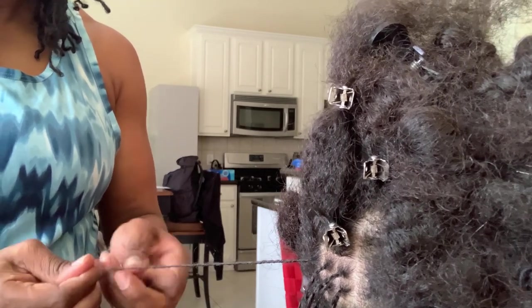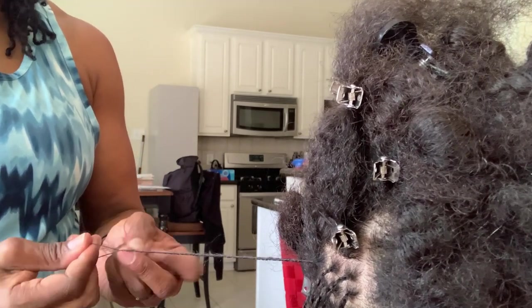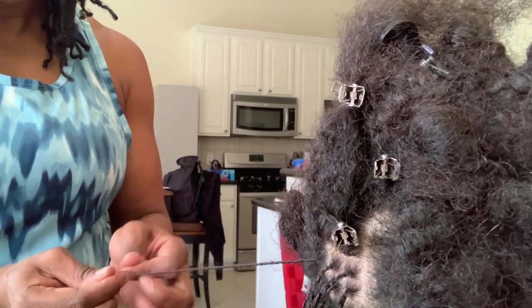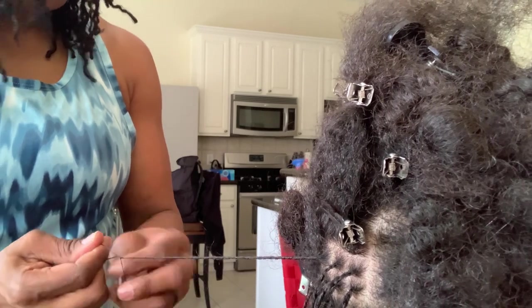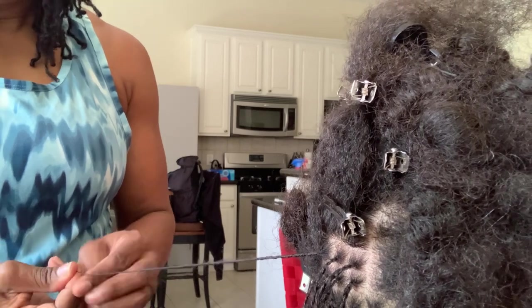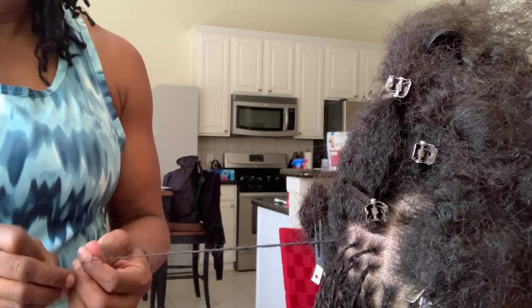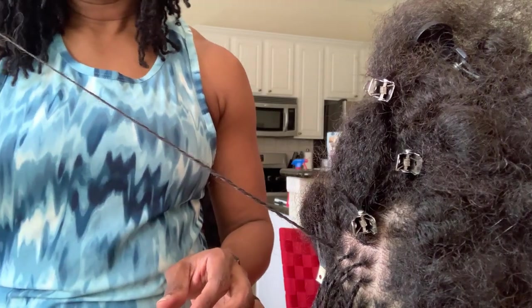Here's me dividing that little bit of hair into three sections and I'm braiding. And here it is.